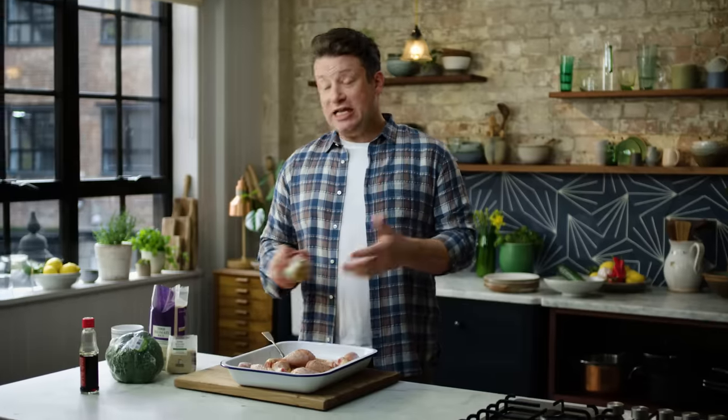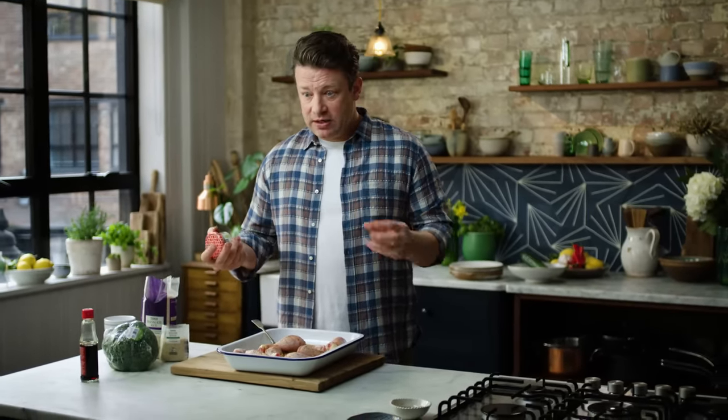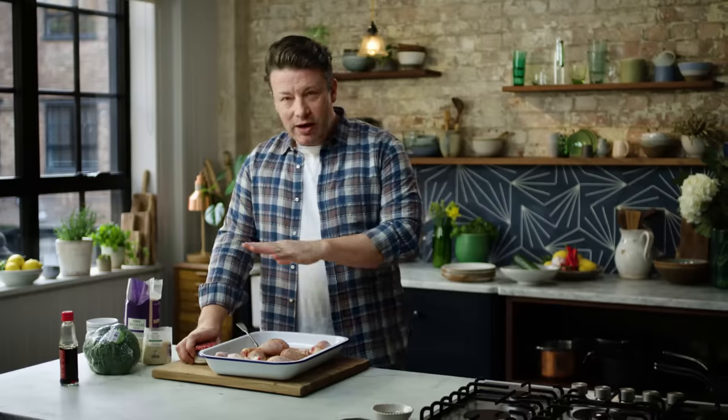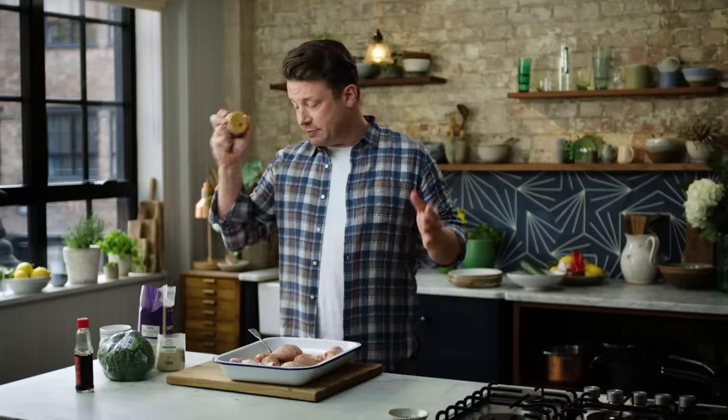Classically miso is used in Japanese cooking — it's fermented, you get extraordinary flavour. You get depth. If you rub that on a roast lamb, if you do that on chicken, if you do it with beautiful veggies, it's incredible. Use it almost like a seasoning — it's brilliant.